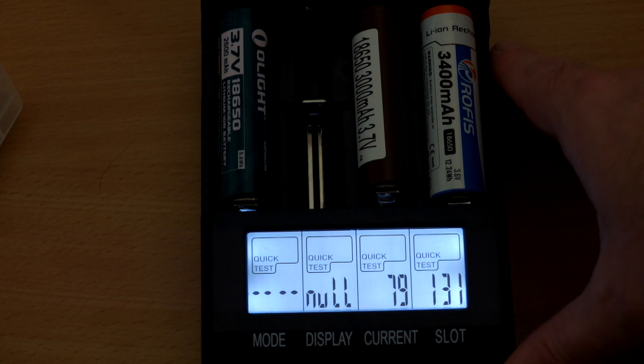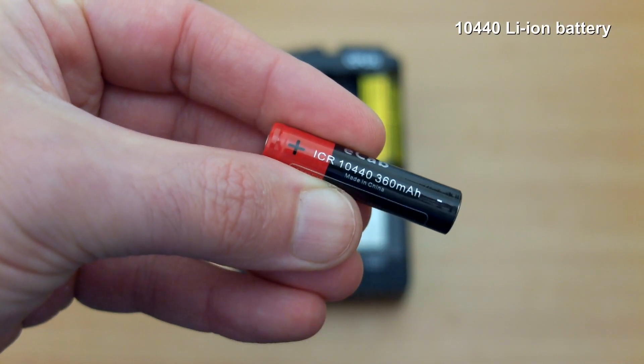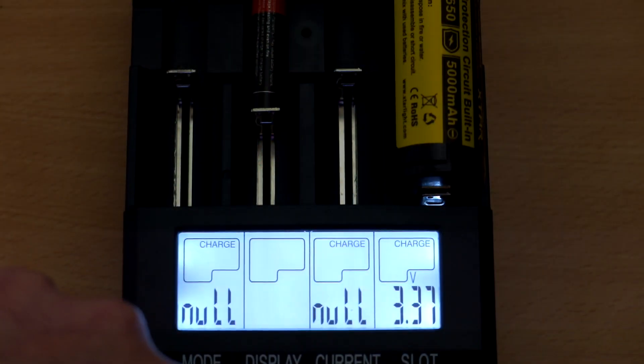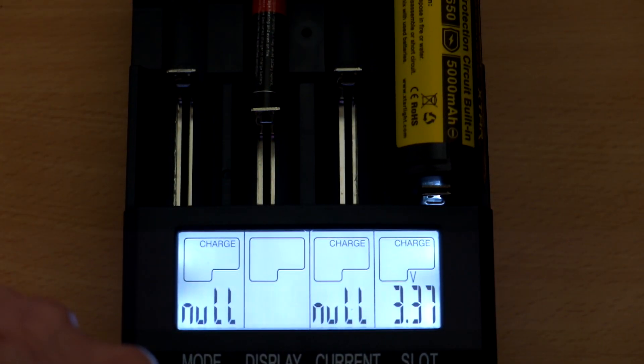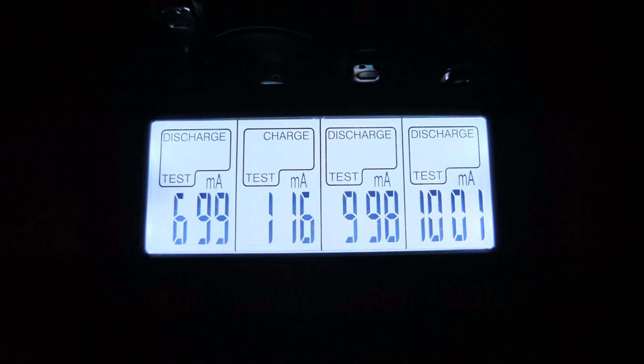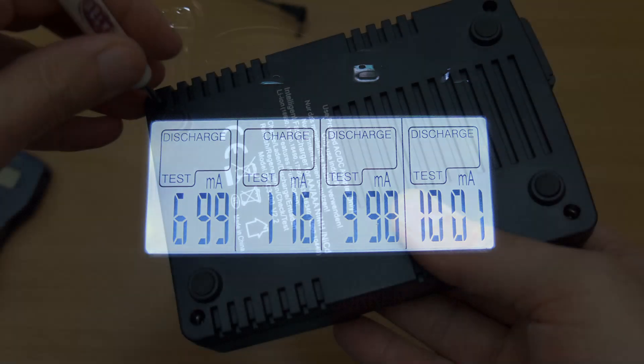For small 10440 cells with very low capacity — this one is actually under 300mAh — I would select a lower charge current, around 200 milliamps, possibly 300 max. You don't want to charge those cells at high speed. Another capacity test on Eneloop and lithium cells came in very close to my other testers, so I'm confident the capacity test is quite accurate. It tells you whether it's discharging or charging, and gives you the accurate figure once the discharge is finished — you don't have to wait for a full recharge.